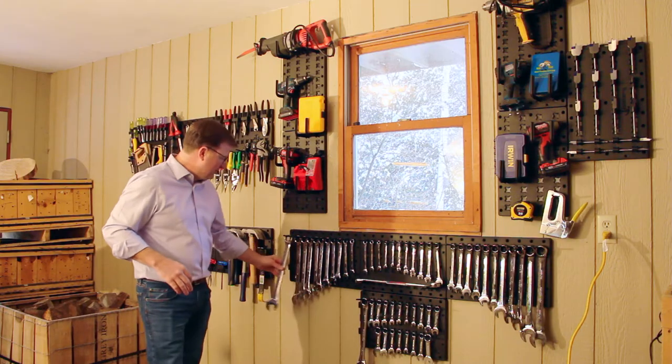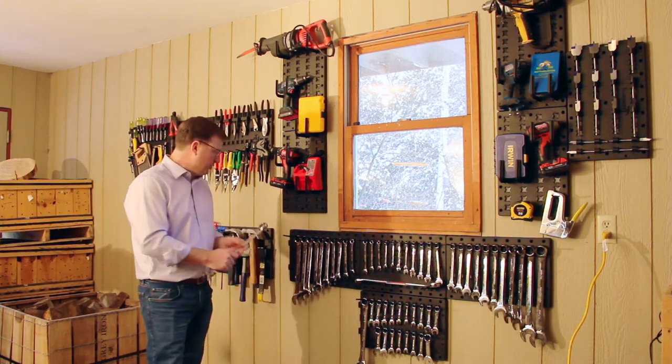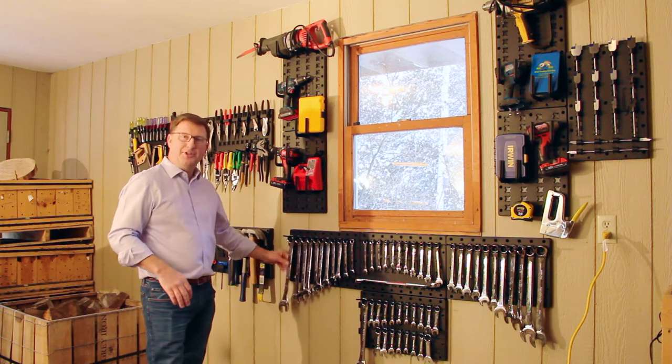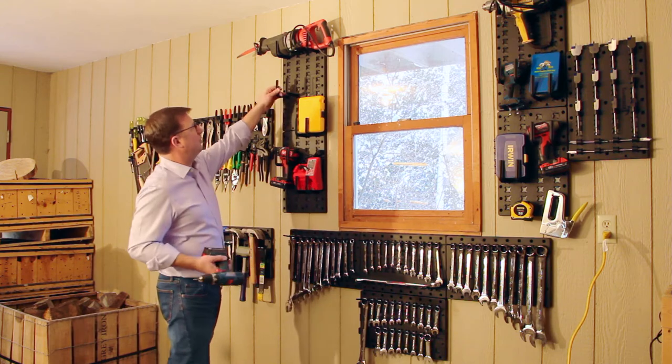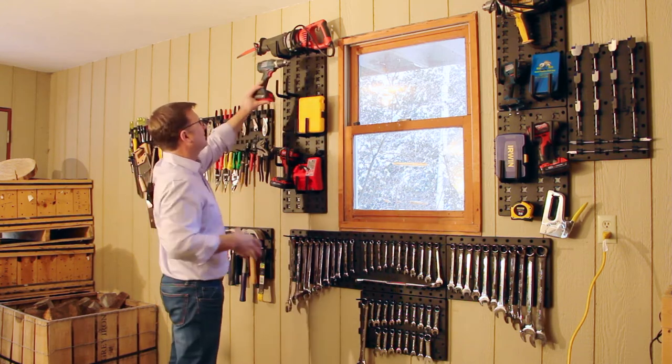They're very sturdy — here you can see this is an inch-and-a-quarter wrench hanging from our four-inch hanger, very durable. You can hang your power drills as well, using the idea where you take two hooks and put them together.